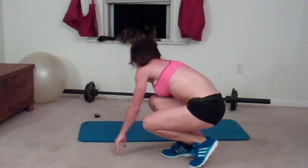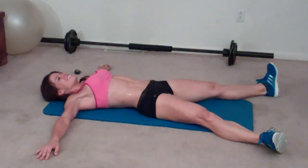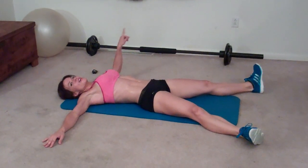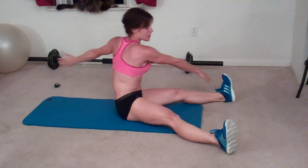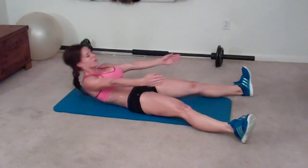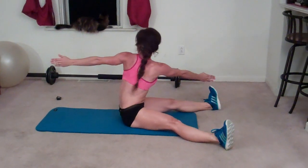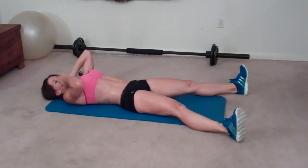Next exercise: twisting starfish sit-up. Lay on your back with arms and feet out so your body makes a star position like a starfish. You're going to sit up and twist — reach your right hand toward your left foot, sit up, twist, this arm reaches behind you, this arm reaches toward your toe, and go back down. That's one. When you come down, roll down one vertebrae at a time — low back to upper spine to head.